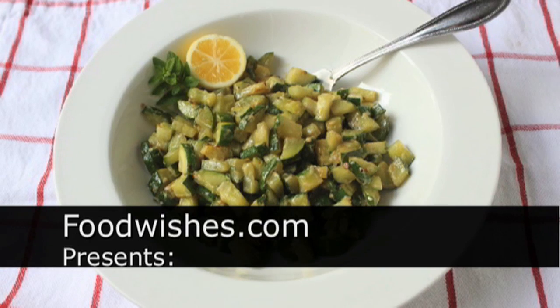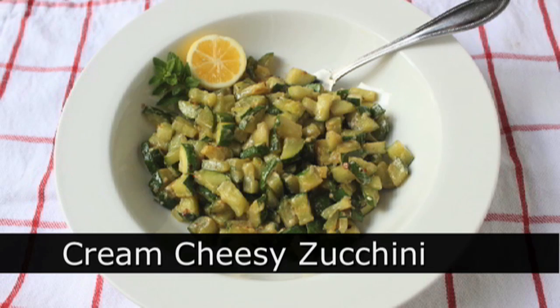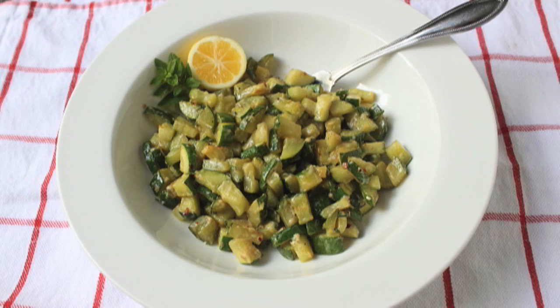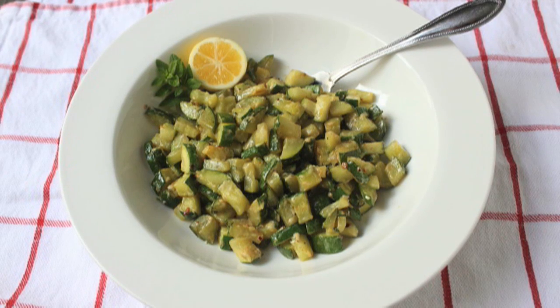Hello, this is Chef John from Foodwishes.com with Cream Cheesy Cube Zucchini with Lemon and Oregano. This is a very, very nice spring vegetable side dish that you're going to love — as much as anyone could actually love a vegetable side dish.